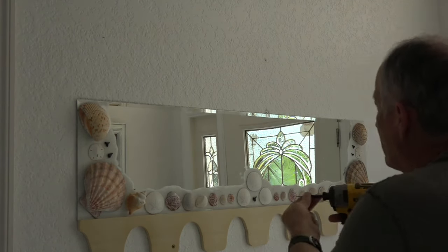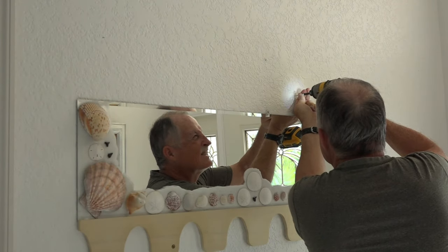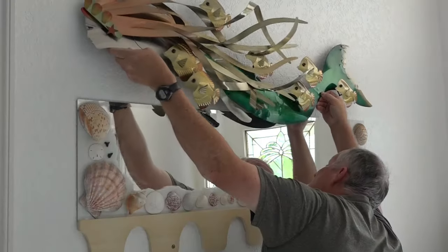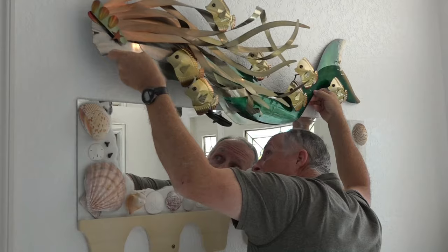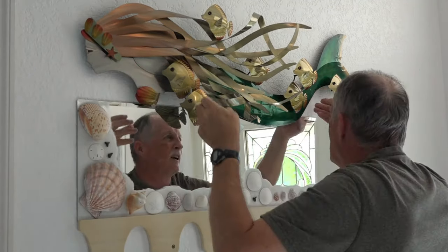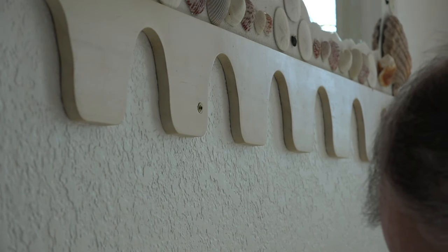I'm going to add a couple of screws to hang the mermaid. Time to put the flip-flops on the hanging hooks.